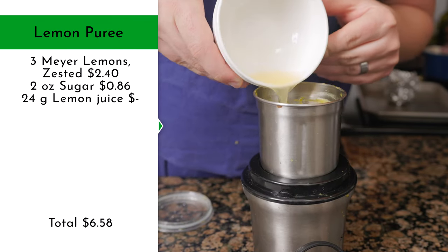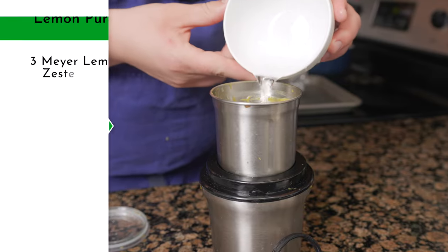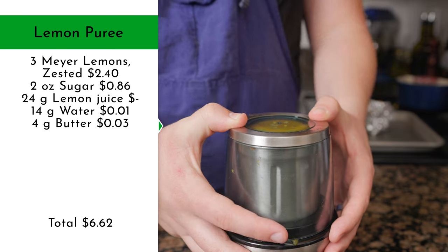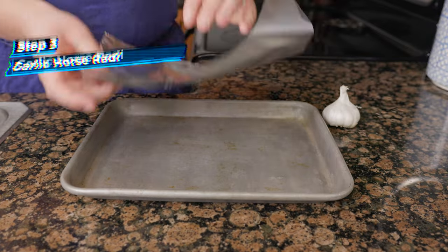Add in 24 grams of lemon juice, reserving the rest. Then add 14 grams of water and blend until smooth. Add in 4 grams of butter — fat will help make any purée smooth. Then season with kosher salt and reserve off to the side.